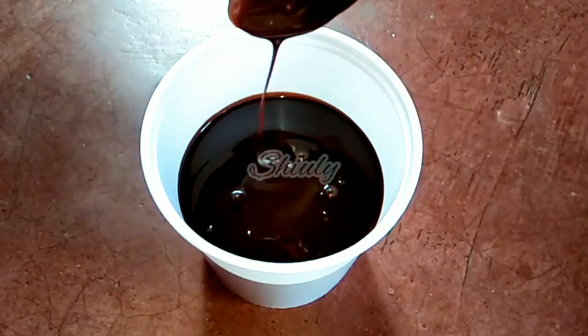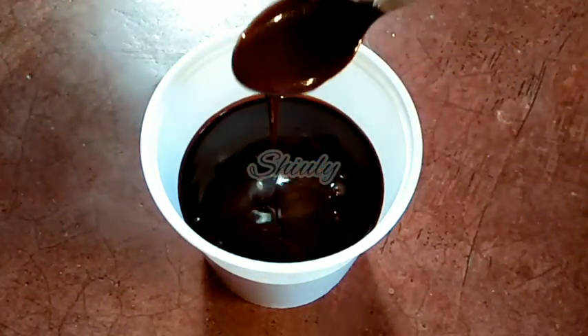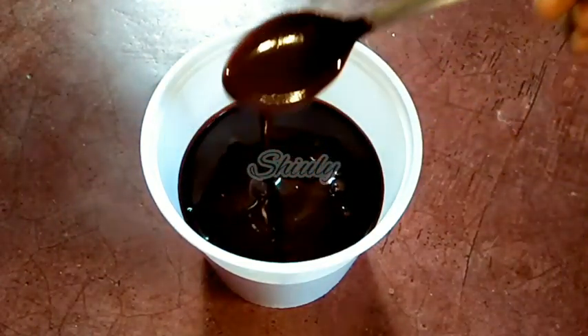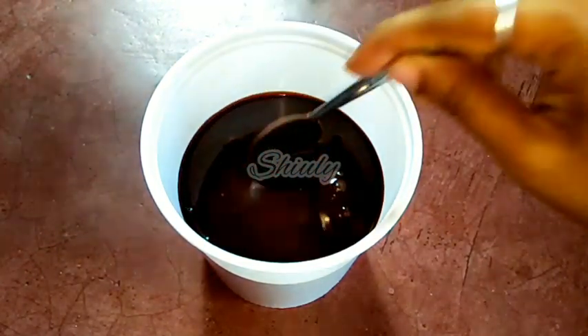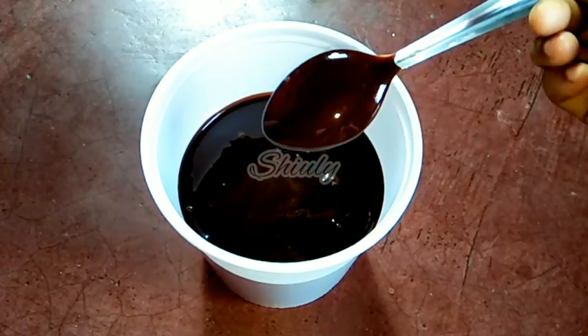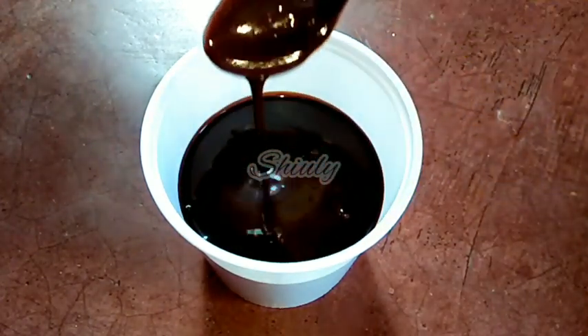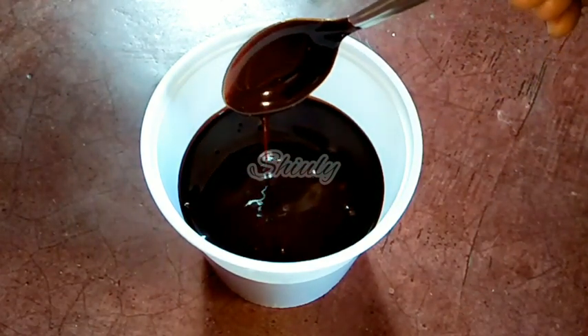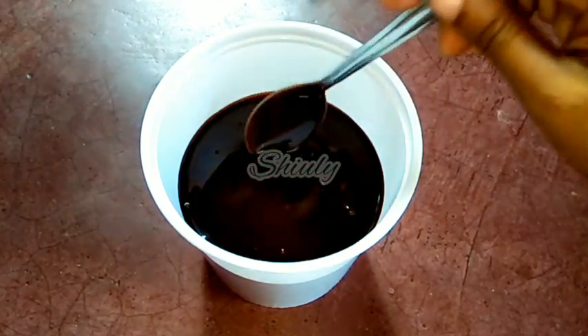Now I am showing the consistency again — it's really very yummy, just like the market chocolate syrup and healthier than that. Guys, try this simple recipe at home and forget about the market chocolate sauce. Hit the like button if you really liked the video, and please don't forget to subscribe to my channel. Hope to meet you in the next video — thank you so much for watching, bye bye, take care.